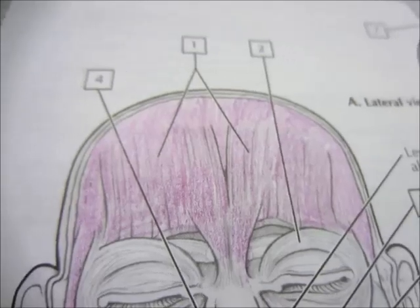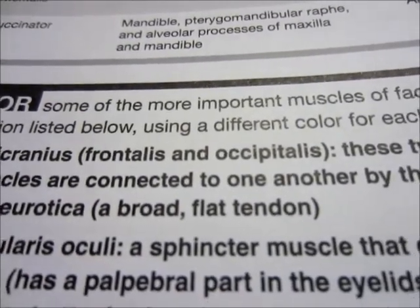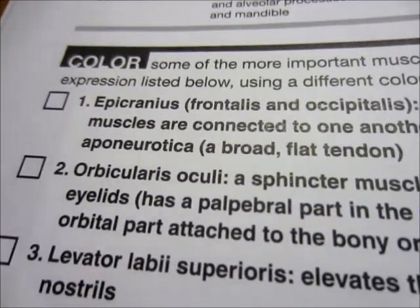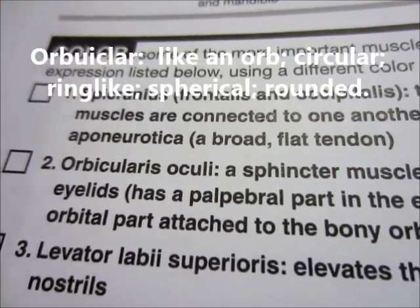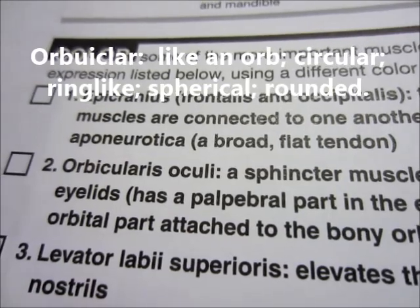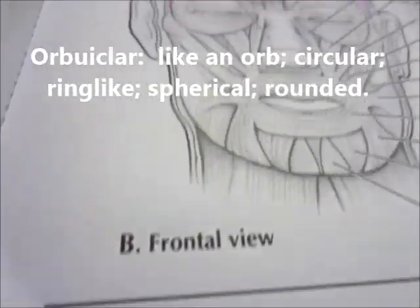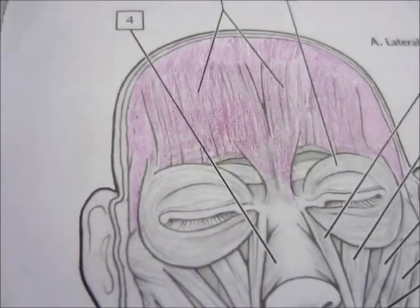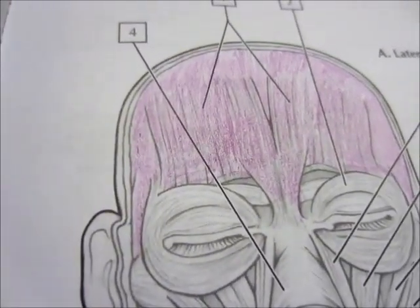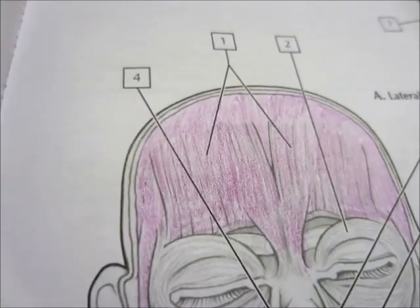Once again, that frontal covering muscle is the epicranius frontalis and occipitalis. Okay, number two — the orbicularis oculi. That must have to do with the eyes; 'oculi' if I remember correctly. Number two — the orbicularis oculi. Let's do those a nice red.